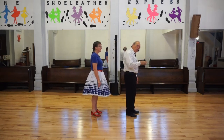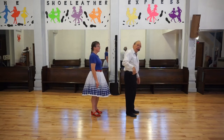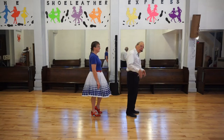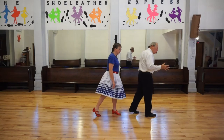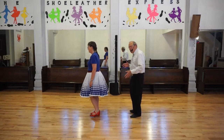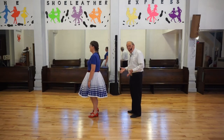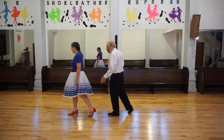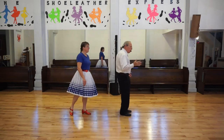Now as I step forward with my right foot, Elaine will be stepping forward with her left and we'll both turn. As we step forward, we turn. And then we do a cha-cha-cha. Now we're both stepping forward, we can keep turning. Step forward, turn. Cha-cha-cha.